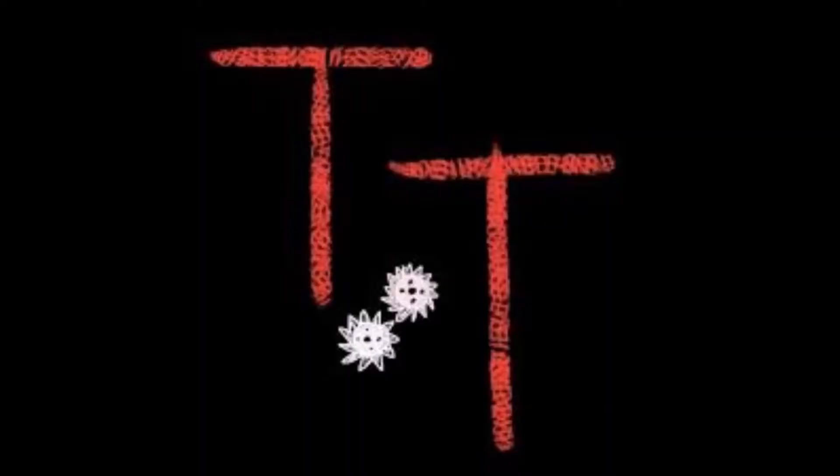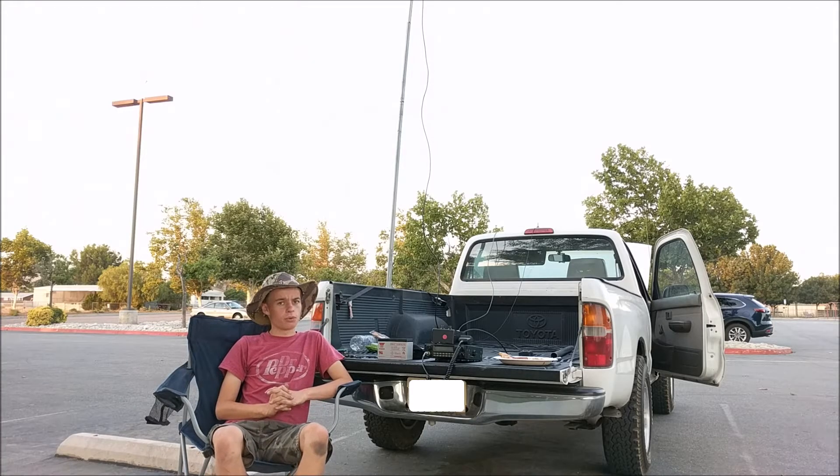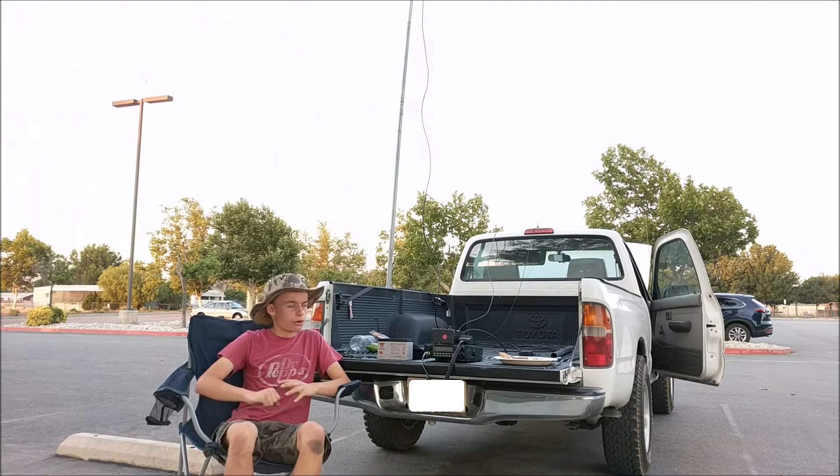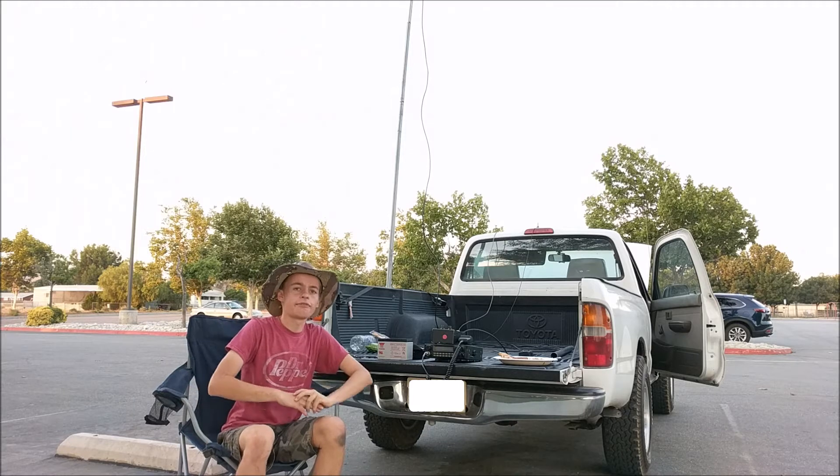Hello, this is Tanner Tech, KM6JEY, and today I'm going to be showing you how to build this antenna or dipole that I have right behind me.